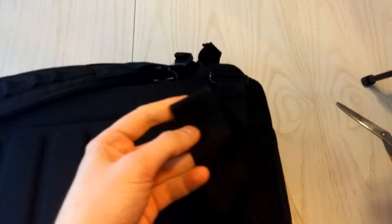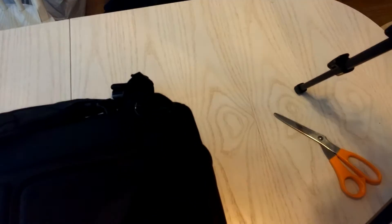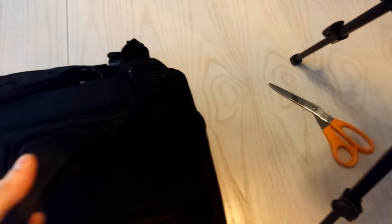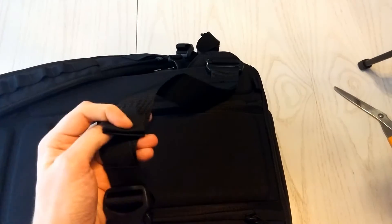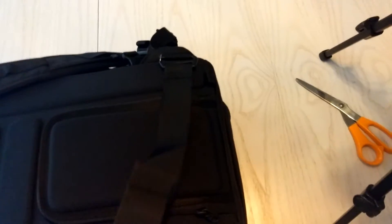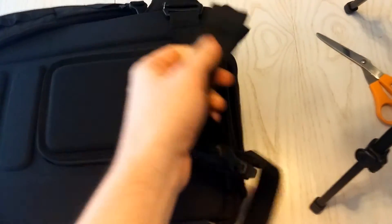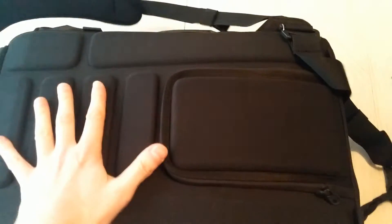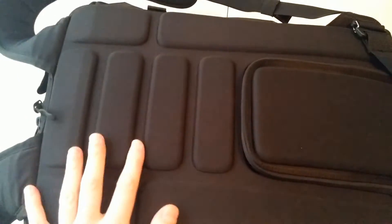One complaint I have is I'd like the waist straps to have some flex so I can roll them up and bundle them together. But it does have a slider so that should probably work. That's the back pocket — nice, very firm back with air channels so you don't overheat too badly. I like that.